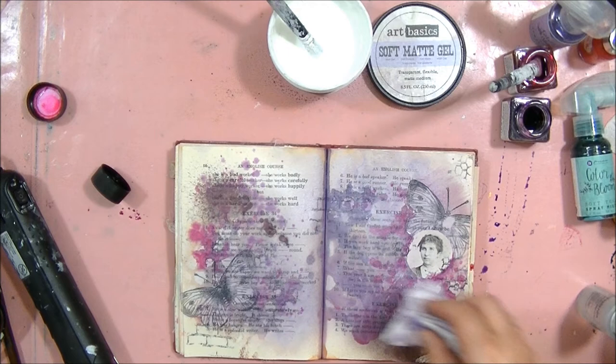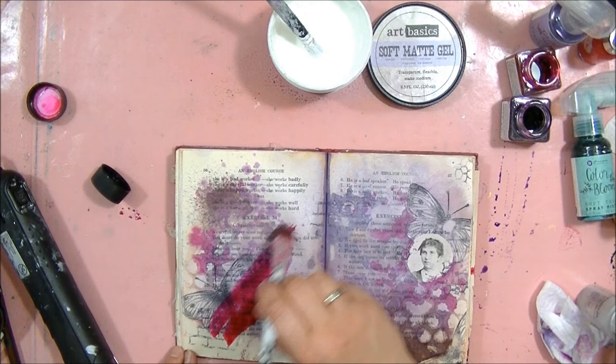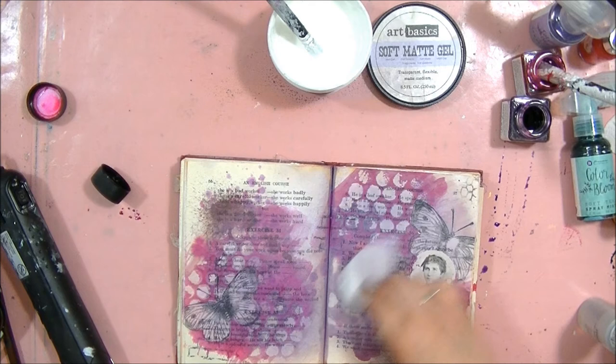If you feel it's not enough, you can always apply more color. Watercolors and inks soak into the paper so you can see them on the other side. But if you want to avoid this problem, you may put a couple of coats of gesso before starting the page.